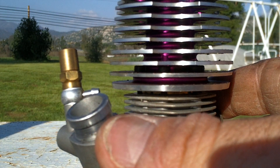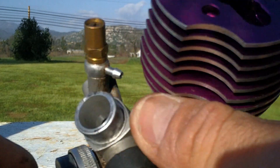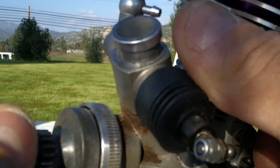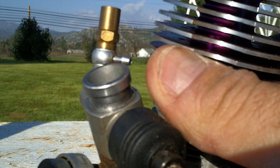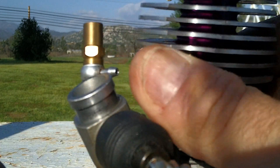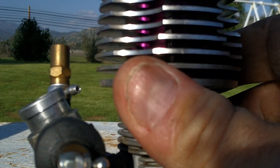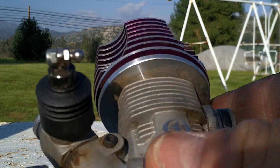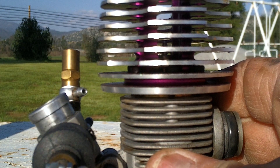Let's talk about the fuel used in the nitro engine — it is nitromethane mixed with methanol. It's a very highly combustible substance, and it is generally used for these types of engines, or anything modified or racing type engines.